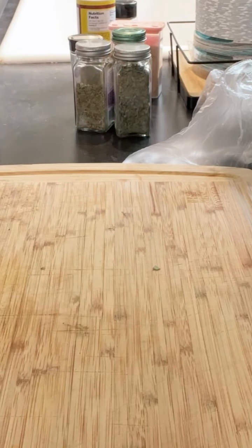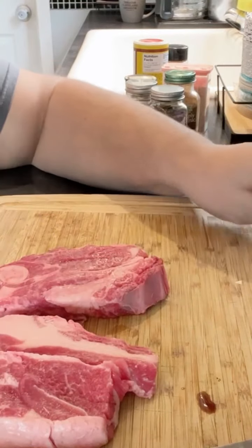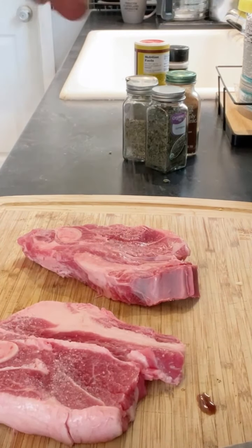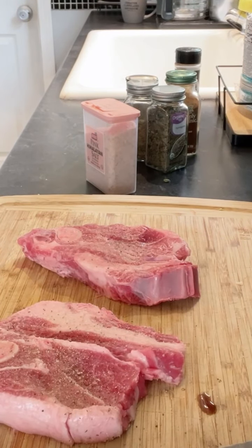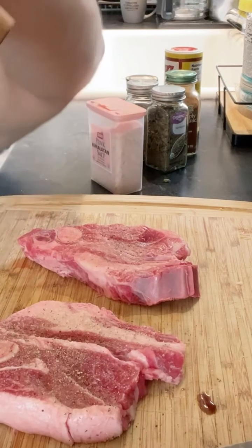Now on to the pièce de résistance — the lamb. These are lamb shoulder chops, ridiculously easy. Season them with some salt and pepper — I'm treating it like a steak right now. The salt is going to help create the crust later. I'm also going to add just a little bit of this store-bought Cavender's Greek seasoning, just a slight little bit. And of course some fresh cracked pepper. Doing that to both sides.